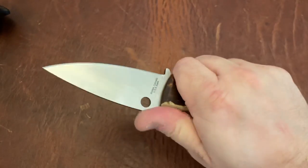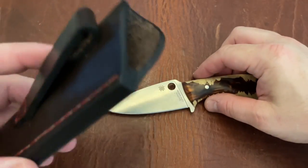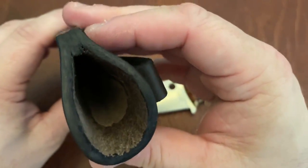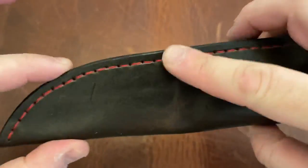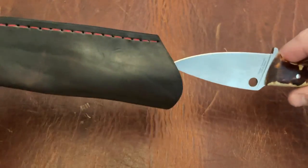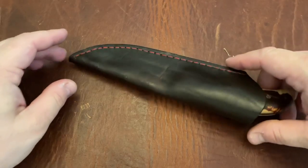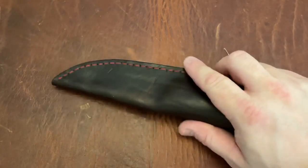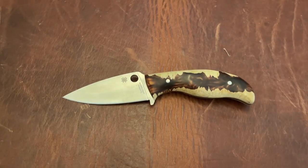I'm really looking forward to using it. This is awesome. I'm very impressed by the leather sheath - it just feels great. Good quality leather, smells great, and has great stitching. You really can't ask for a whole lot more. Thanks so much Dane for this - I really appreciate it. This is definitely going to be a keeper for me, and I really appreciate your hard work. Thanks so much.